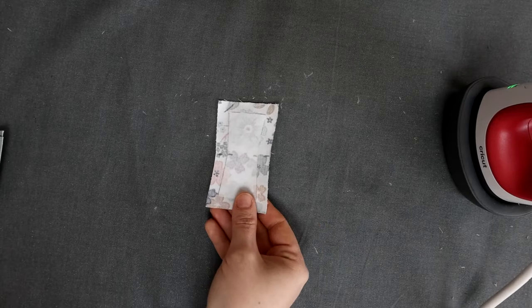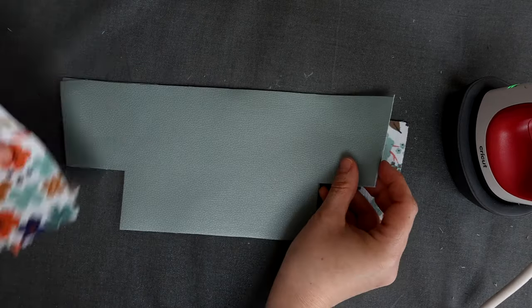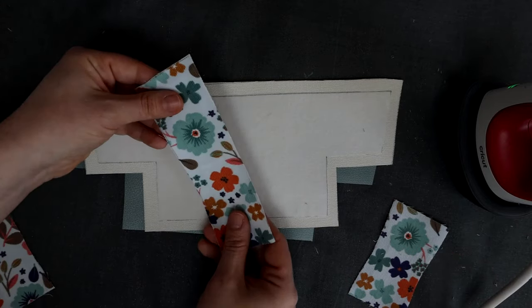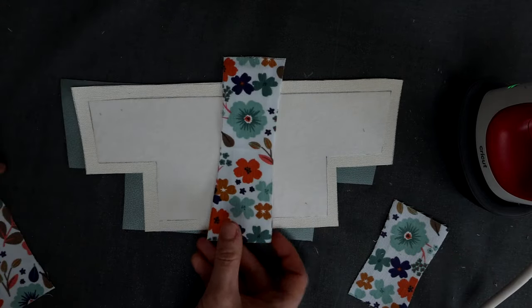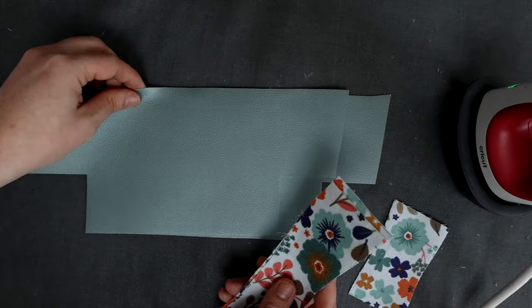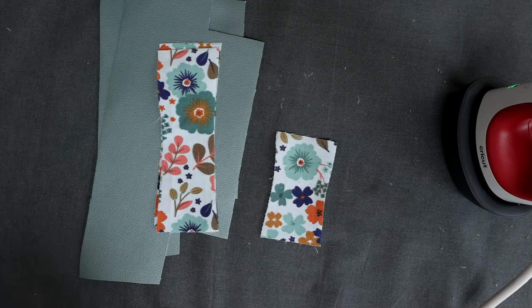Vous allez maintenant entoiler les pièces restantes de la même manière. Vous avez la pièce de fond de trousse F à entoiler avec la pièce F', et aussi les deux pièces de languette de haute trousse LH à entoiler avec LH'. Vous suivez exactement les mêmes étapes pour entoiler ces pièces en autonomie ou en suivant les explications du patron.